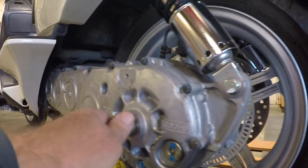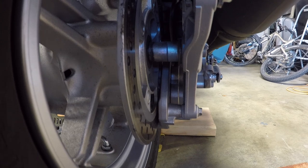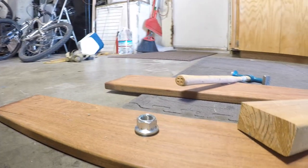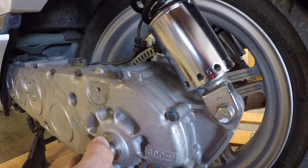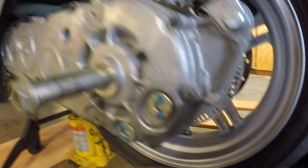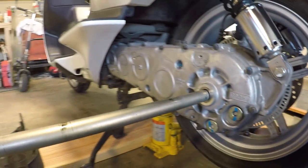We took the cover off — this is the shaft. You can see there are two spacers: flanges facing out on the outside spacer, and the other spacer is just a smooth spacer. We got the nut and washer off, and now we're going to slide the shaft out and see where that puts us. There goes the spacers — one spacer dropped — and the shaft pulls out okay.